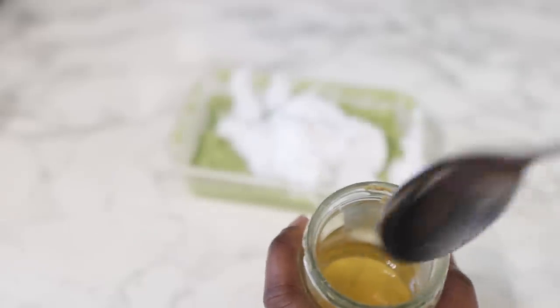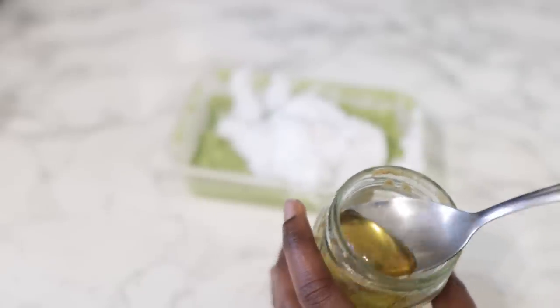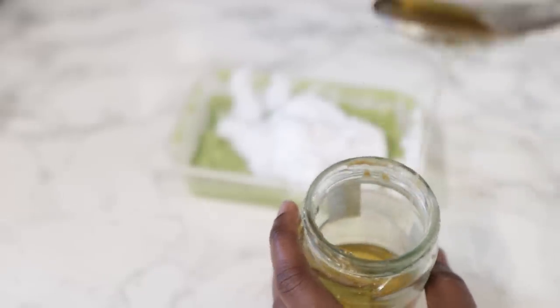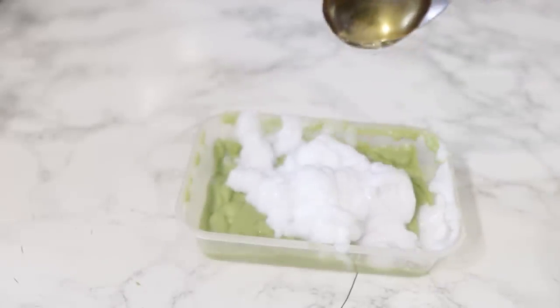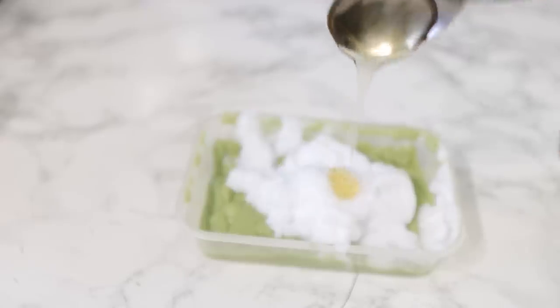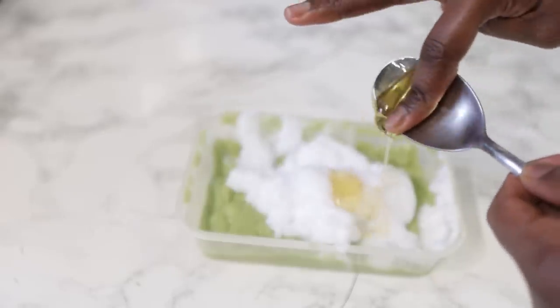Next, we'll be going in with some honey. Honey is a natural humectant, which means that it draws moisture from the atmosphere into your hair. So it's super great at giving your hair moisture and also keeping it in the hair for a long time as well. I'm using about one tablespoon of honey.